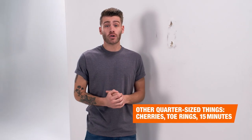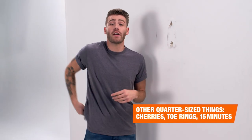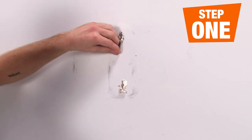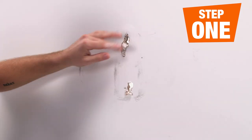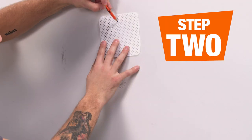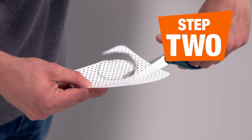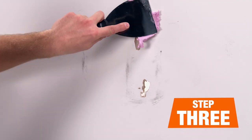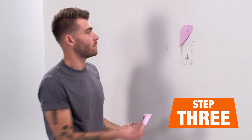For quarter size and larger holes like these, you're going to want to make sure and use one of these — a drywall repair kit for a strong fix. First things first, let's remove all this loose drywall and clean things up. Next, we're going to mark and trim our patch to size, making sure we've got plenty of overlap with the existing drywall. And now we can apply our patches and spackling with a flexible putty knife.